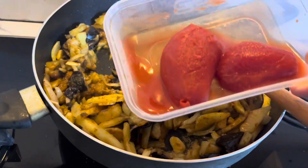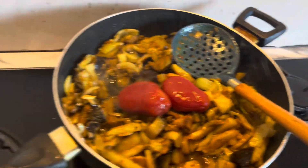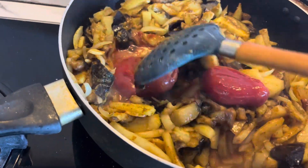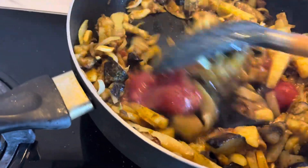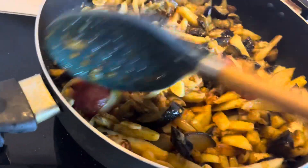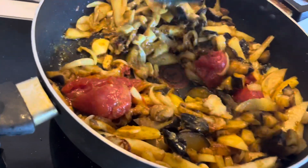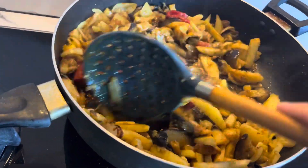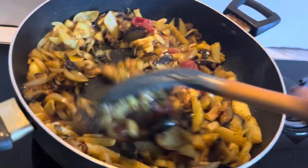I will add tomatoes and mix it so that the water does not evaporate. If you have yogurt, you can add a little water. This will all be made in one pot.